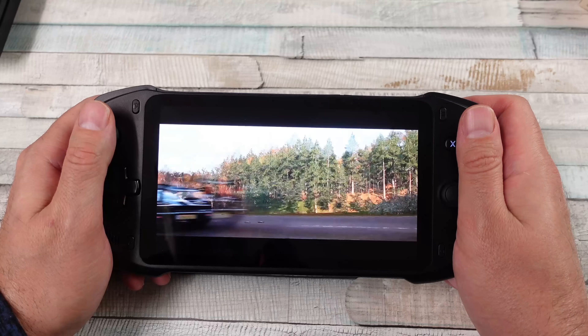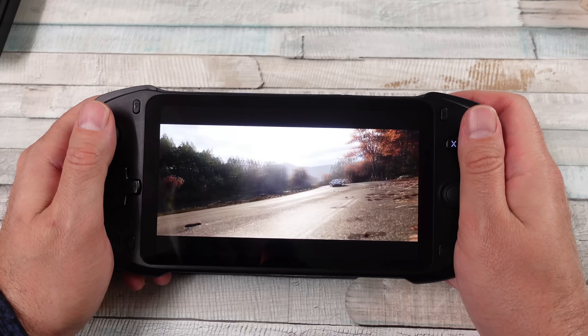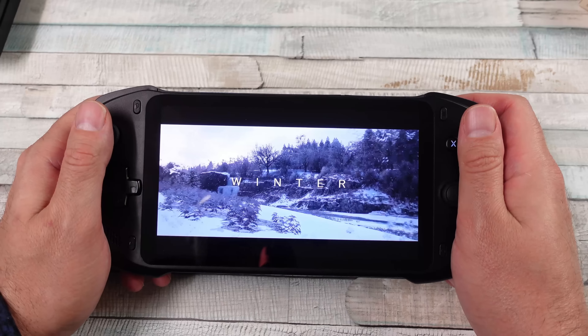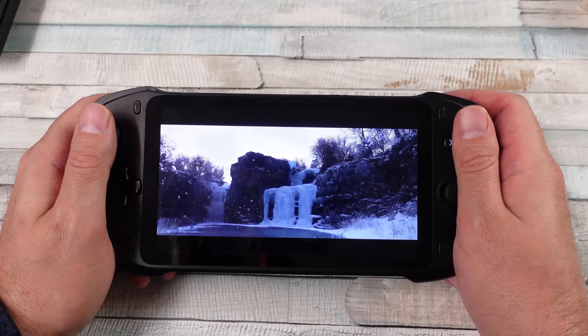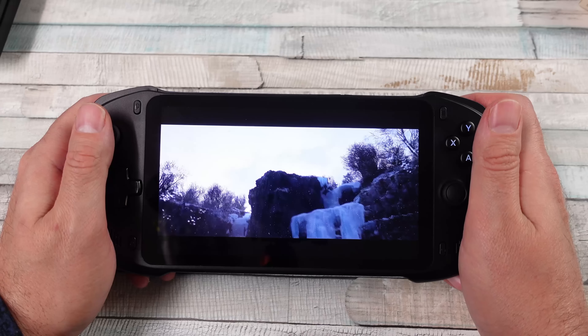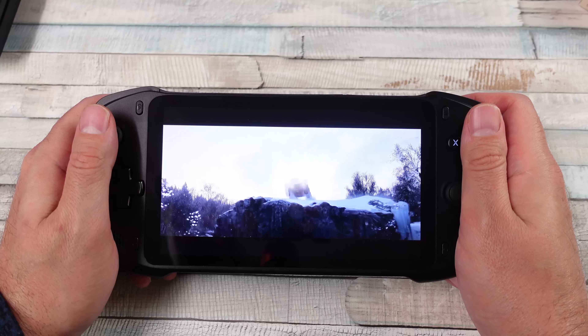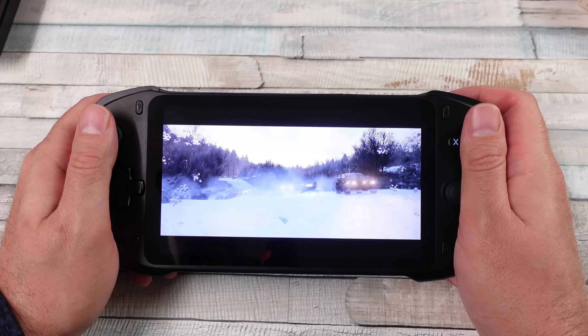The screen is beautiful — there's no denying that. I love the screen, and the sound coming out of the speakers is pretty damn good. I enjoy both of these handhelds as far as the screen and audio go, so there's not really an issue there.